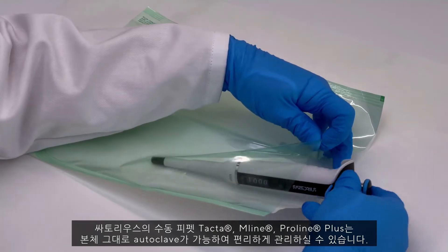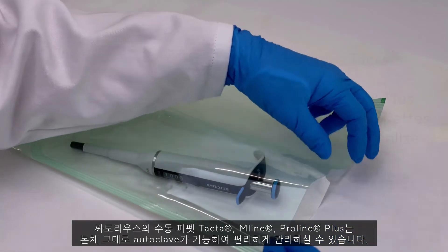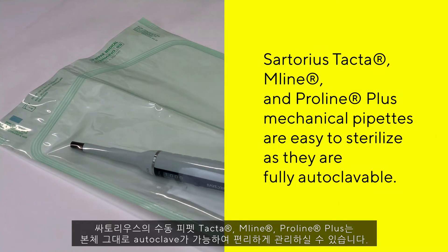Sartorius Tacta, M-Line, and Pro-Line Plus mechanical pipettes are easy to sterilize as they are fully autoclavable.